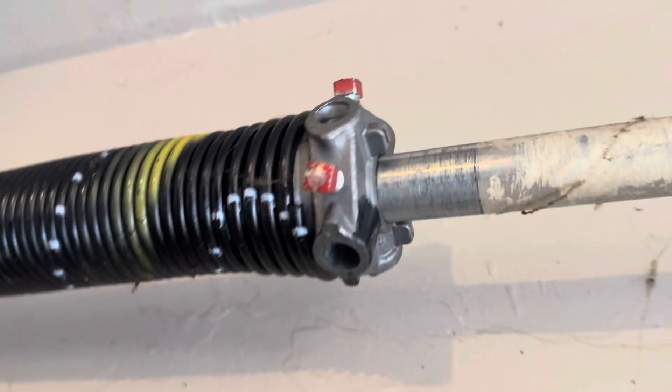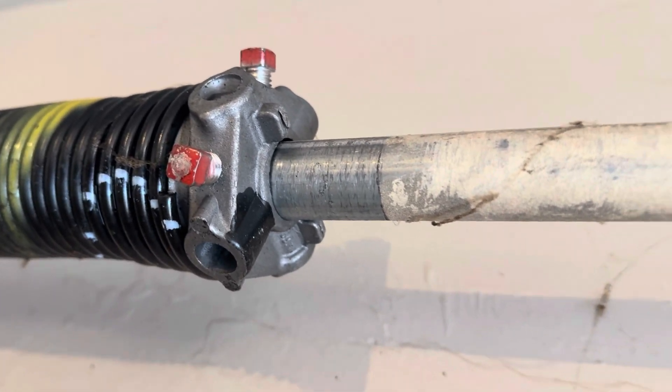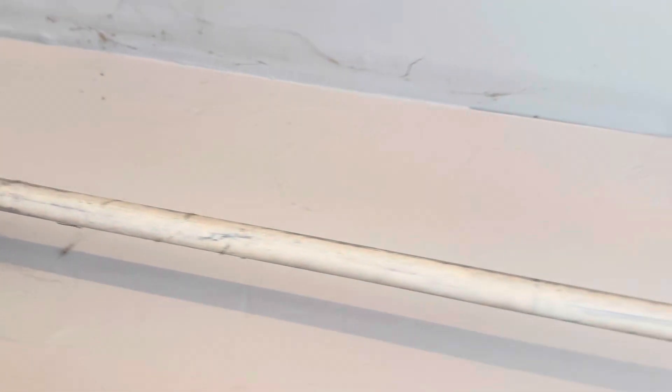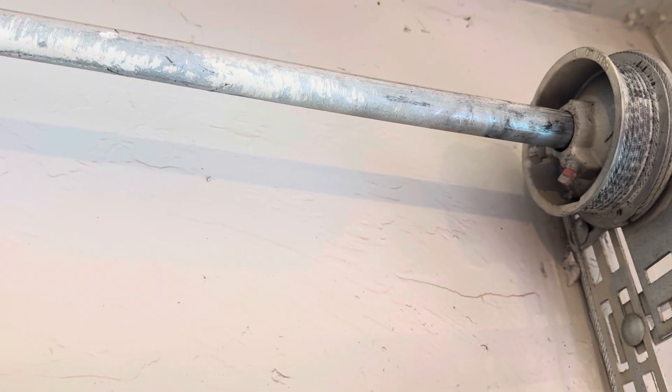Moving across still, here's the other spring. The screws that are tightening the spring down on the tube shaft are called set screws. Same setup on this side — you have your drum up there.